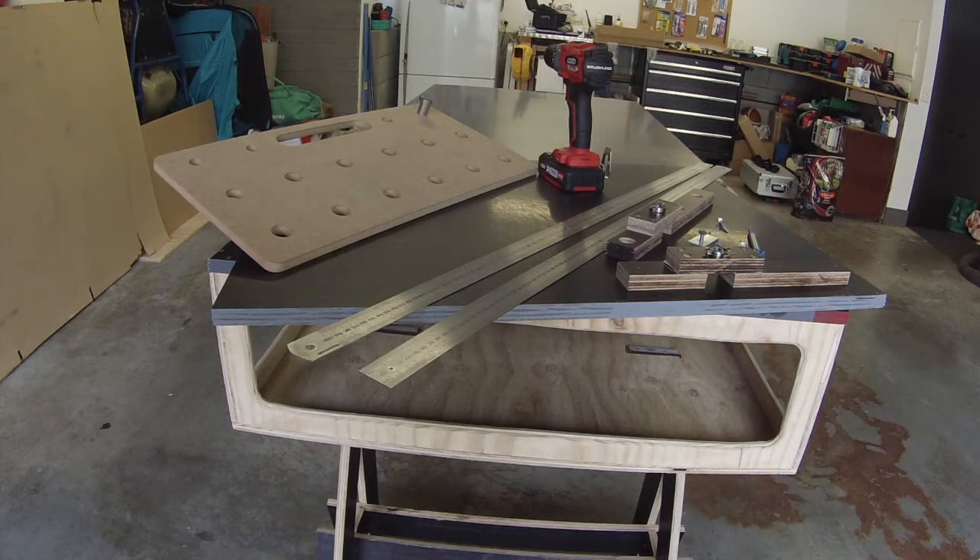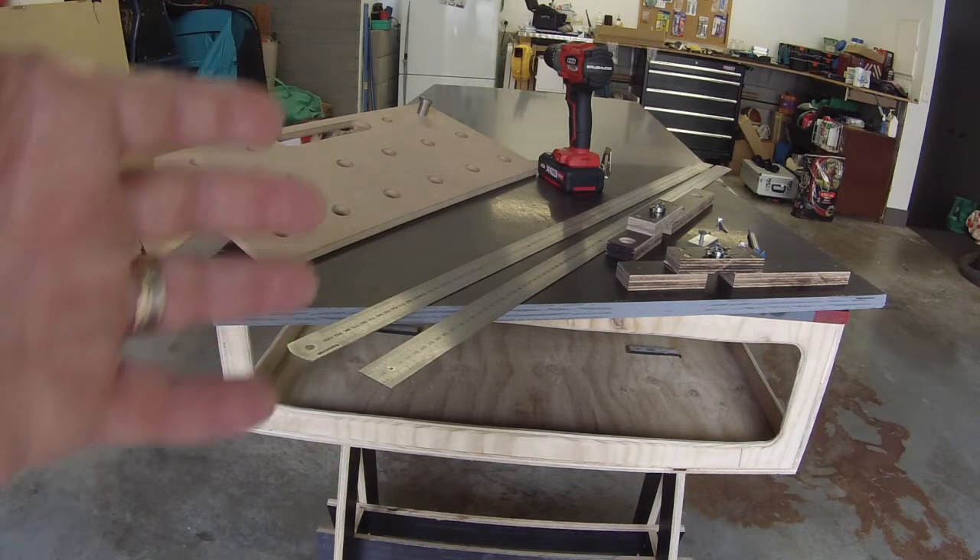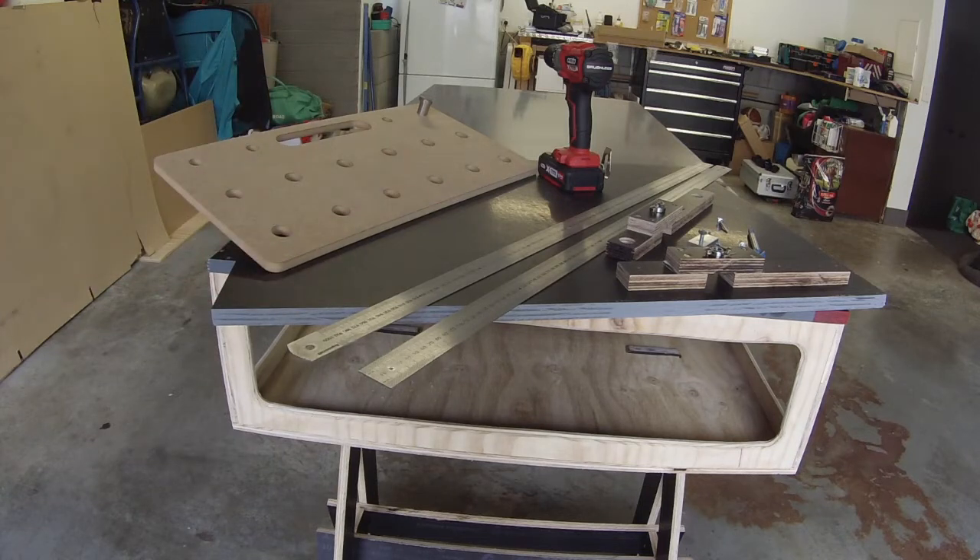Today I want to have a look at two ways of doing MFT holes. One is to use a router jig, and the other is to use a set of rulers and some jigs to help you draw and drill the holes. We're going to compare which is the more accurate and whether either of them does a good job in designing an MFT style table with 20 millimeter holes.